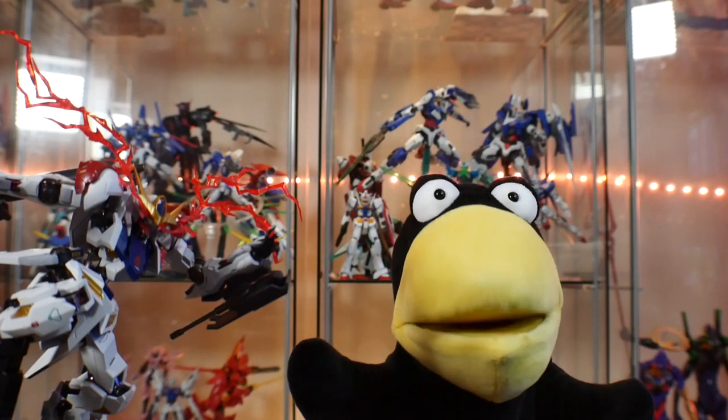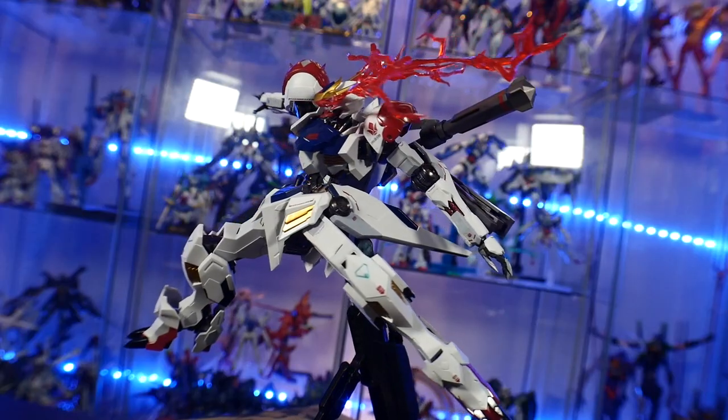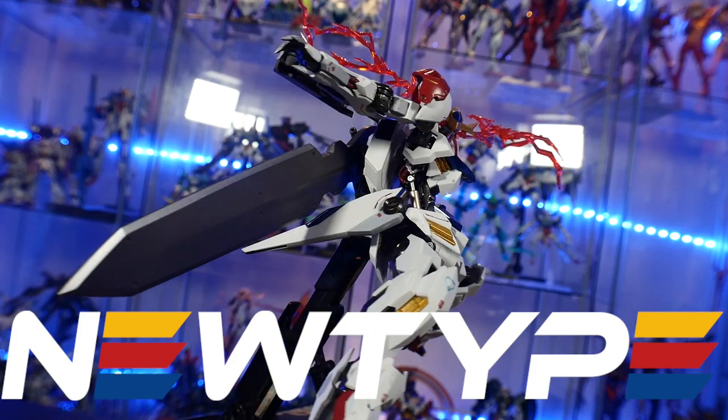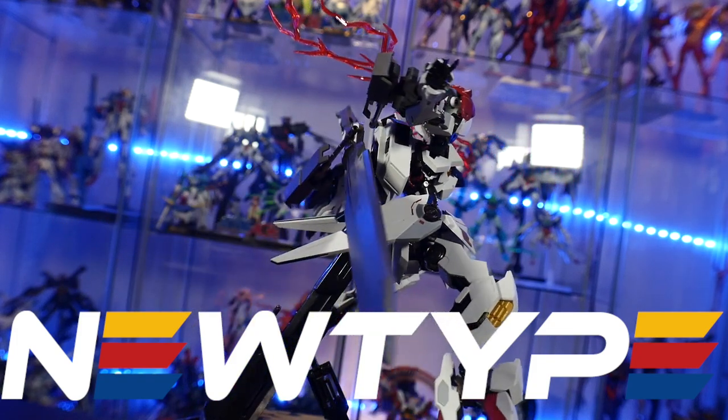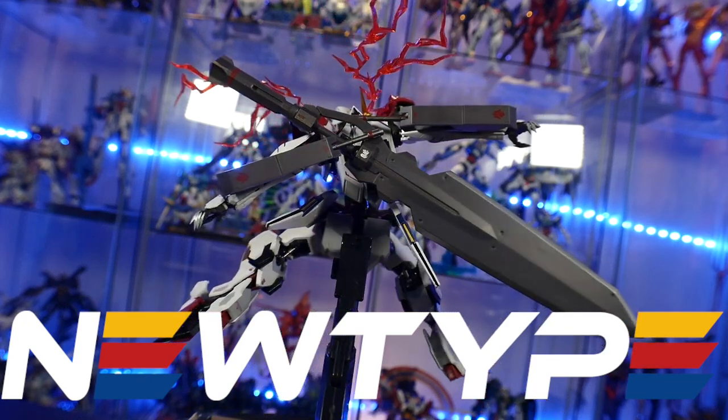Let's go ahead and thank our sponsor for the day and then move on straight to the review. Thank you to NewTypeHQ.com — you guys are fantastic. If you want to pick up some Gundam IBO stuff for yourself, go ahead and check out their website. Other than that, let's jump right into the review.